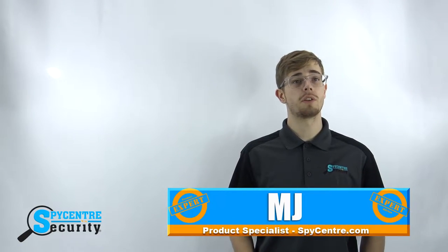Hi everyone, my name is MJ and I'm one of the product specialists here at Spy Center Security, the Spy Gear Superstore.